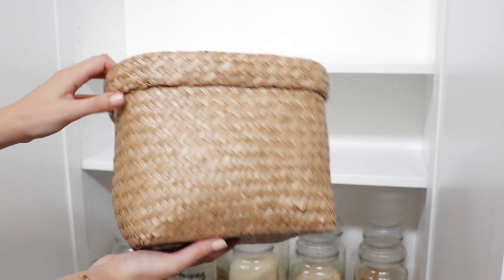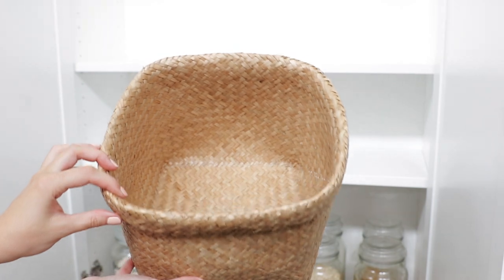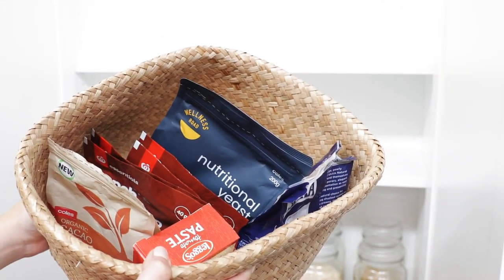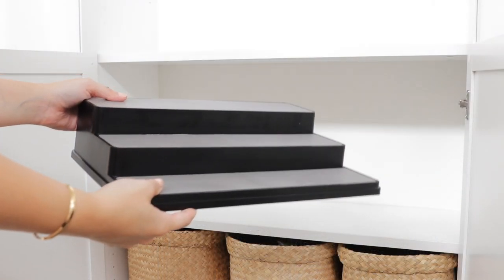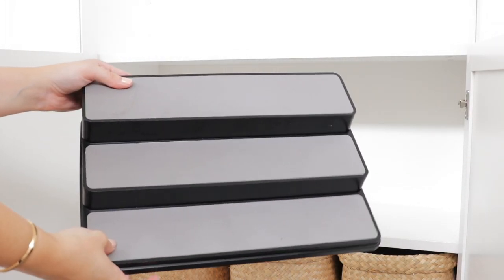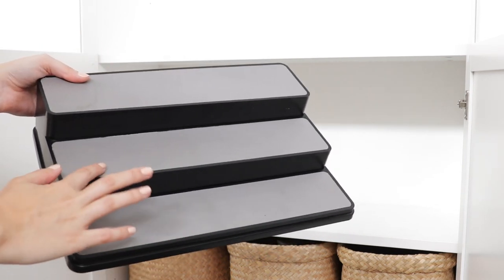On the next shelf I have these nesting seagrass baskets from Kmart, and I just use these to store any loose packaged items. Then on the shelf above that I have this tiered plastic shelf, also from Kmart. It has a non-slip lining on each shelf and it's great for stacking cans and spices.